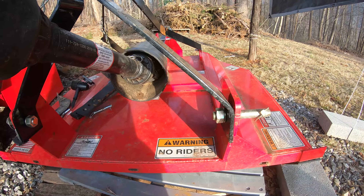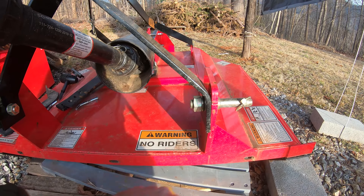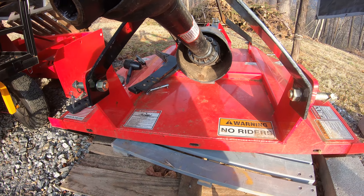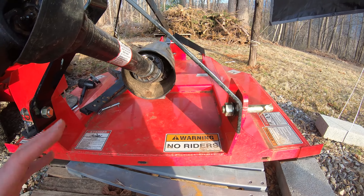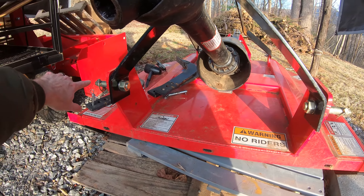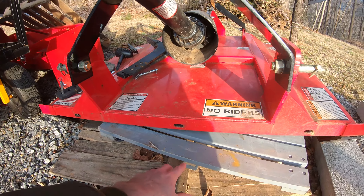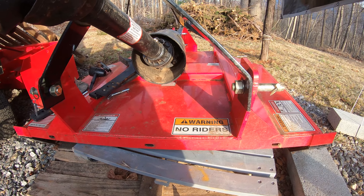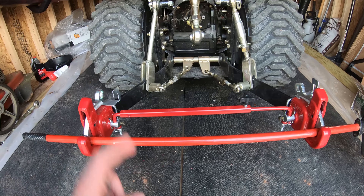On this bush hog, like many implements, they have the pins sticking outwards. So when I'm trying to use the Cat One narrow, I have to get the arms around these pins — and the pins are just a little... I can get them around there, but it's a big struggle. I end up having to push the bush hog to one side after I get it hooked up and kind of stretch the arm to get it around the other pin. I also use a furniture mover underneath to wiggle it back and forth because this is about 400 pounds and I'm strong, but not that strong.